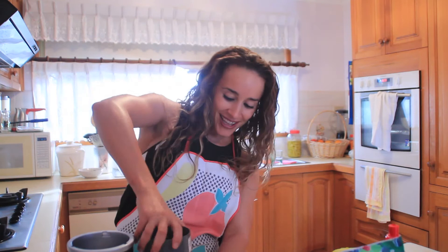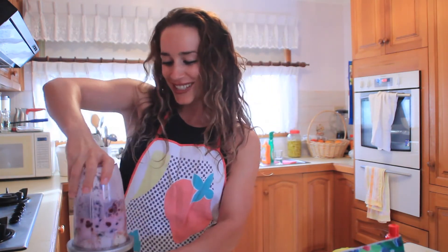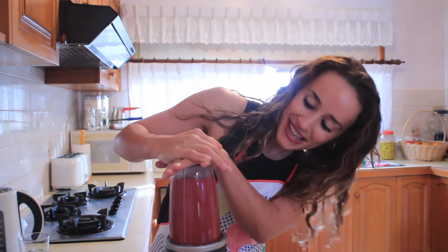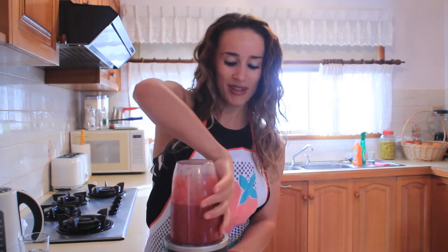And then we'll just attach. Now hopefully this doesn't go everywhere — fingers crossed guys. Everything's mixed. Beautiful. That was nice. Perfect.